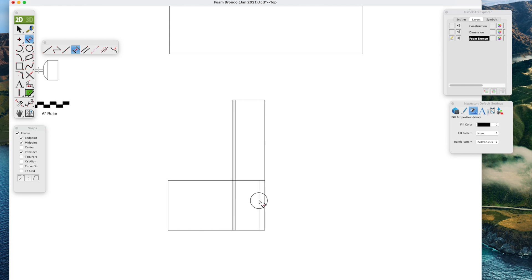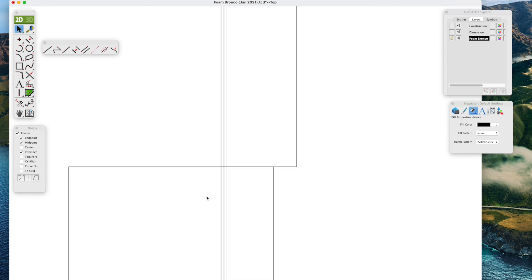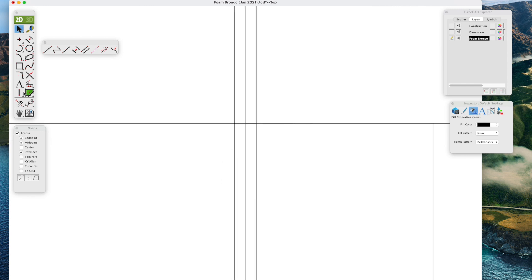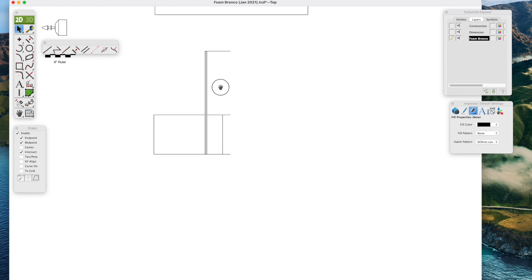This is where TurboCAD can be quite helpful. We need to trim the line between the fuselage foam board sides — holding down the mouse with the shift key, we select both sides, select the inner one, and then click it to get rid of it between the two lines. It's a very helpful feature. The inspector bar is extremely helpful with TurboCAD to trim a line between two other lines. You can see we're slowly developing half the fuselage.